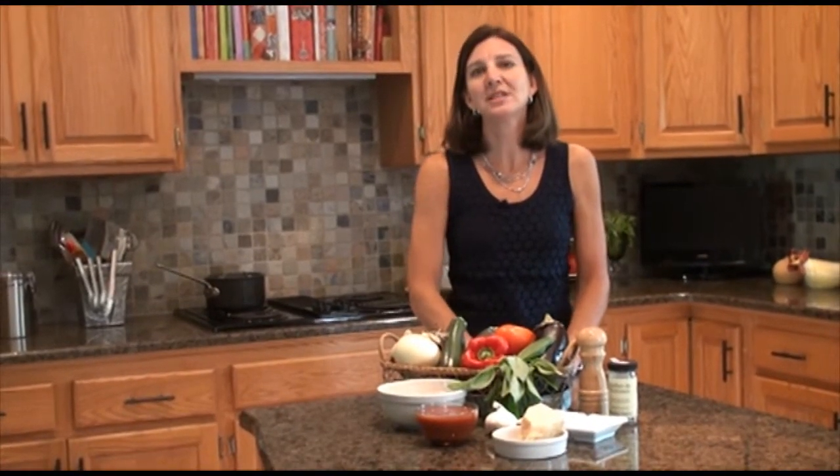I'm Amy Casey and these are Everyday Recipes. On Saturday mornings during the summer, I love to go to my local farmer's market.